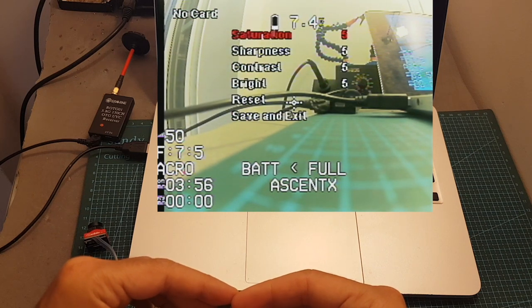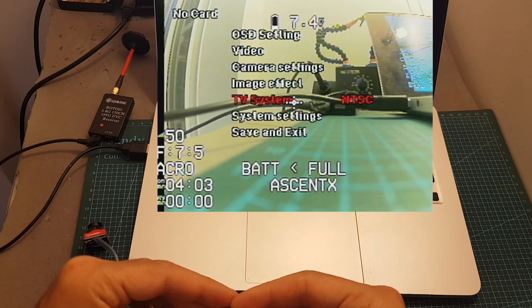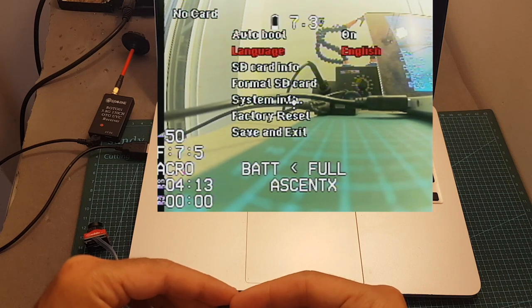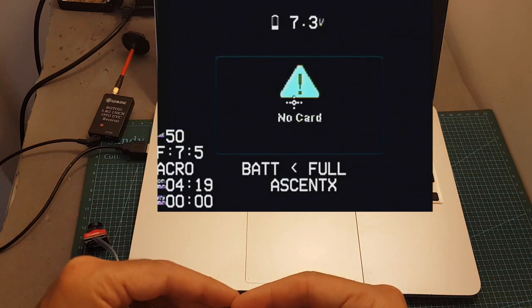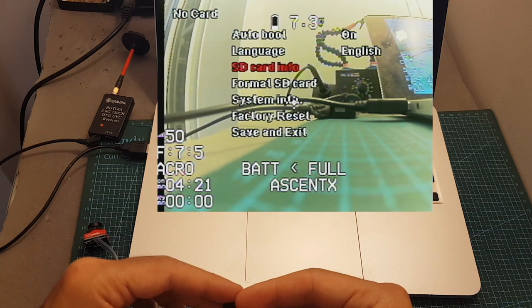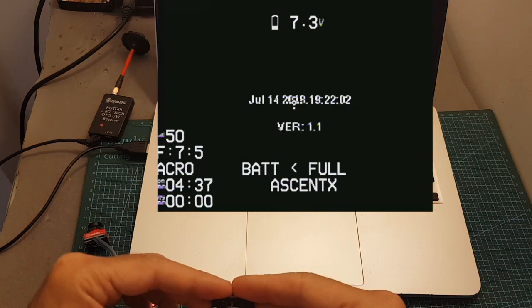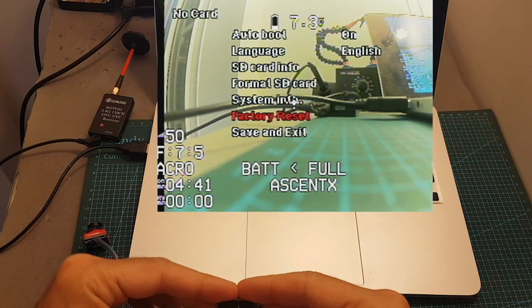Under image effect, we can set the saturation, sharpness, contrast, and brightness, and you can also reset to default settings. The TV system can be set between NTSC and PAL. Under system settings, we can set the auto boot, and the language can be set between English and Chinese. Under SD card information, we can see no information right now since there is no SD card present. We can format the SD card, and under system information we can see the current firmware version. You can also perform a factory reset.